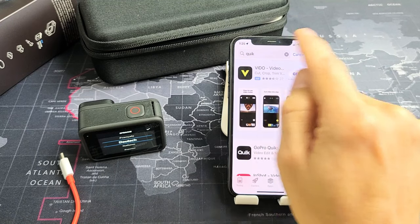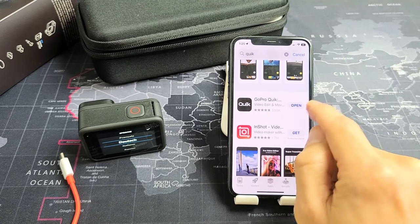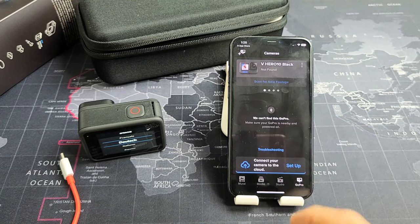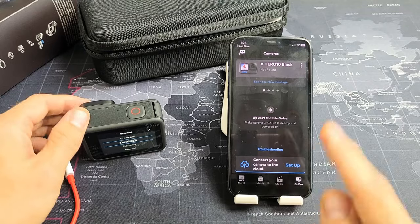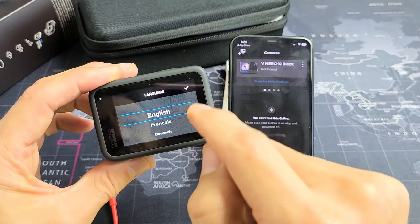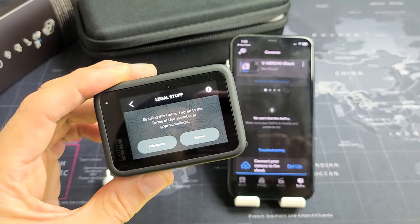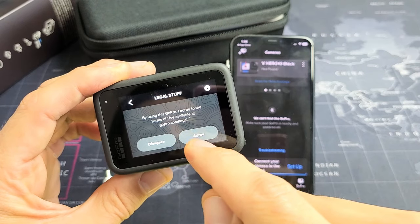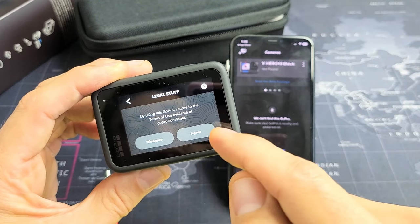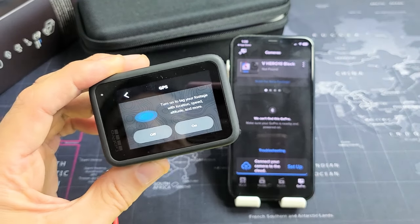It's spelled Q-U-I-K. Do a search for that — this is what the icon looks like. Go ahead and download and install it, then open it up. Once you open it, we're going to go to the GoPro and choose the language. I'm going with English. Tap on the check mark. It asks: do you agree to the terms of use available at GoPro.com/legal? You can read through that. If you agree, tap on Agree — you must agree to proceed.